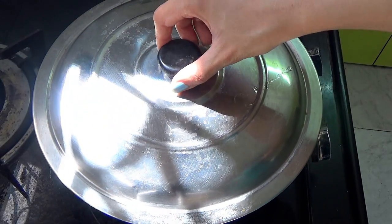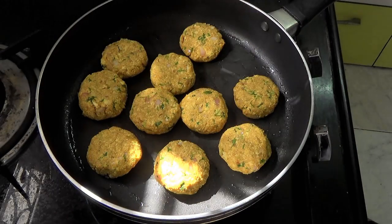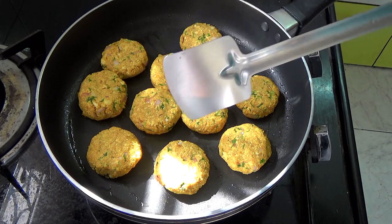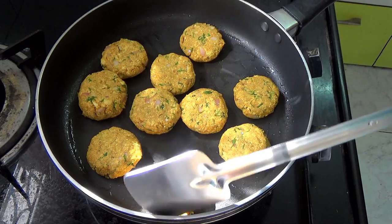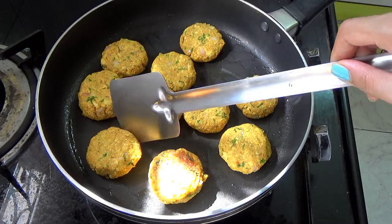Cover the pan and let these cook for five minutes on low flame. After five minutes, turn them over — they will be nice and golden brown on the bottom.